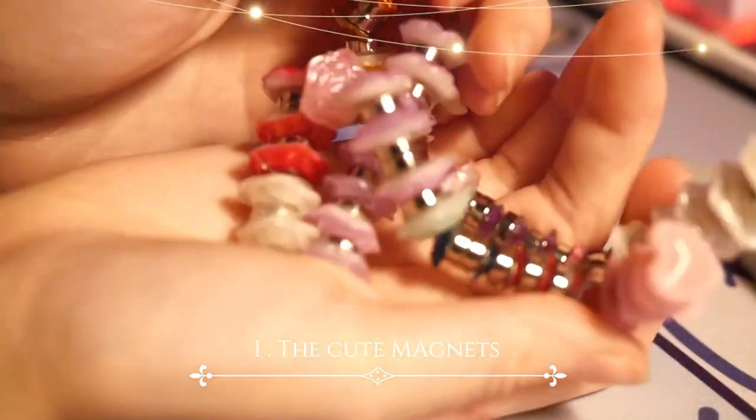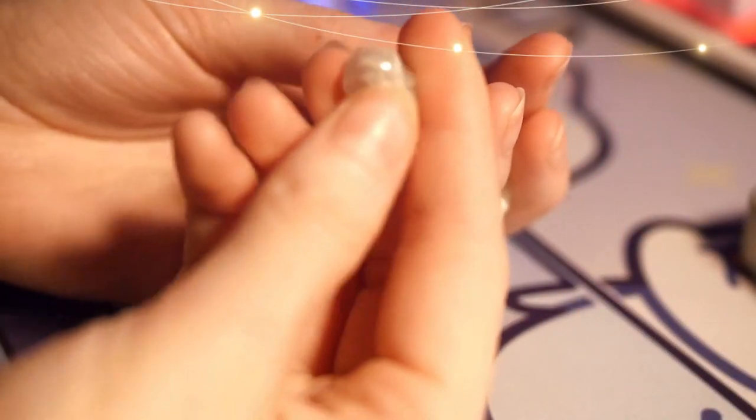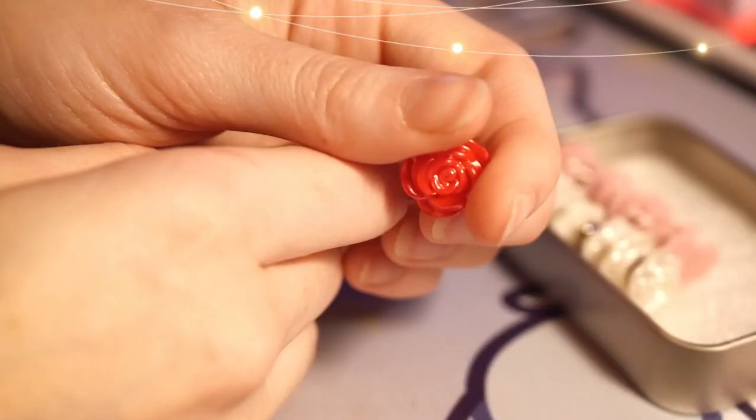First things first, I made the tiny cute magnets that you can see here. Then we have me hanging my goodies on the grids in a very pretty way and without damaging them.